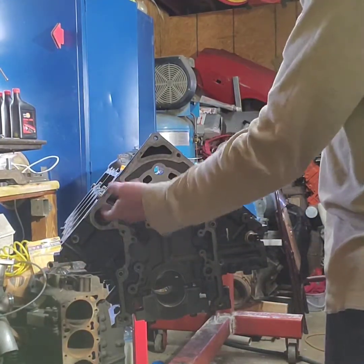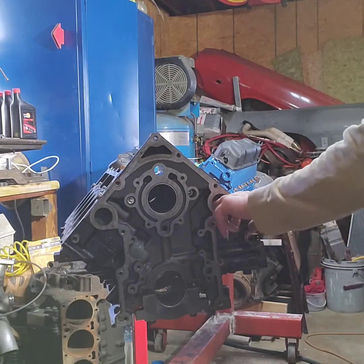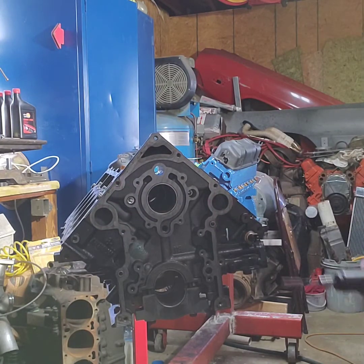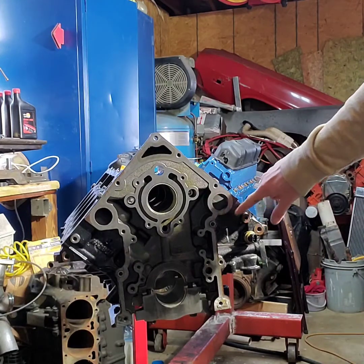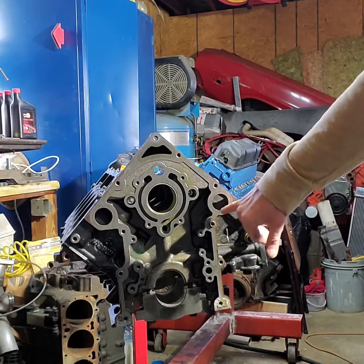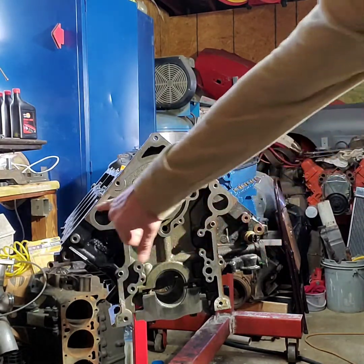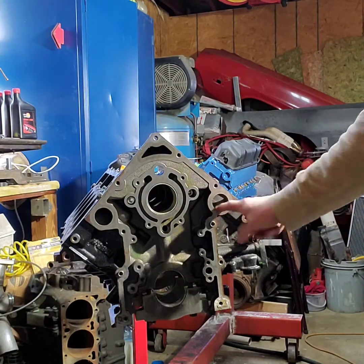We're not increasing the size of the ports any. We're just rounding everything off, taking any of the casting and removing it. This is a used block, so I have witness marks from the water pump cover on here, so I know where I'm going. I'm not opening it up any — I'm just cleaning it up and removing any flash.